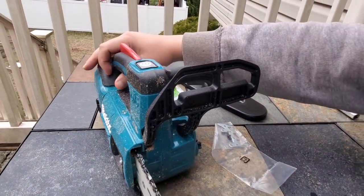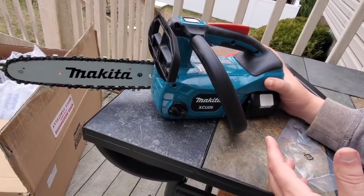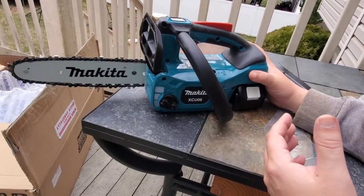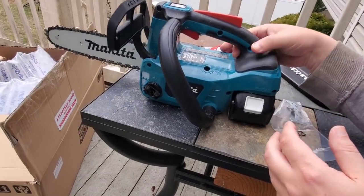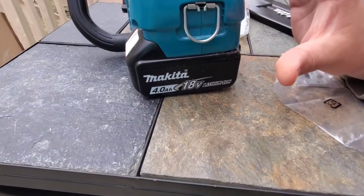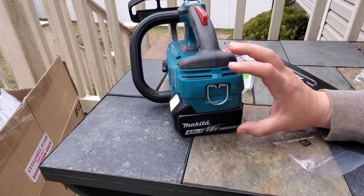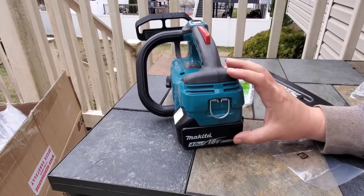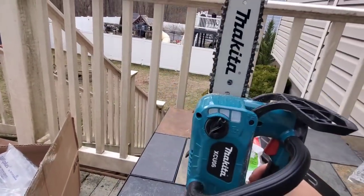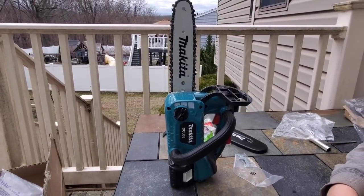Even for the homeowner - there are a lot of big saws out there with a big price tag, heavy, some take two batteries, some take 56-volt batteries. If you're in Makita's 18-volt platform, this is an absolute must. I did all this with a 4-amp-hour battery. If you can imagine the power of this saw once Makita upgrades from 18650 cells to 21700 - it's only going to give you more power. Hopefully within the next couple years we see some 21700 cells. It'll make this saw even more supreme. We'll catch you guys on the next one - any comments or questions, let me know.